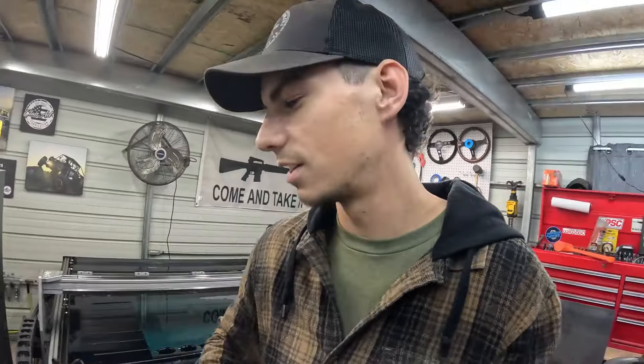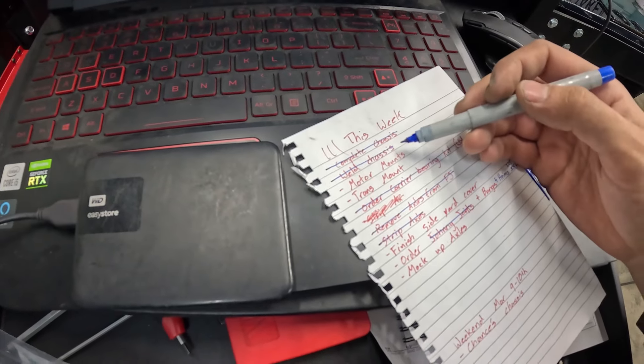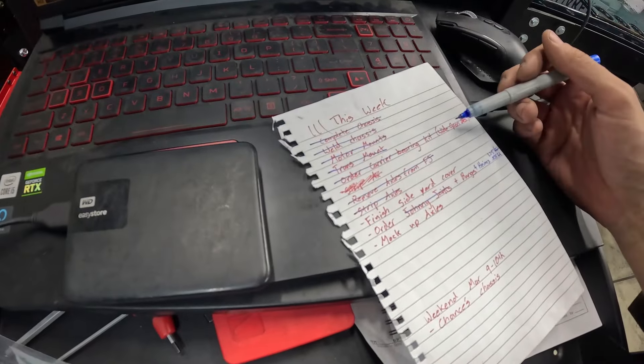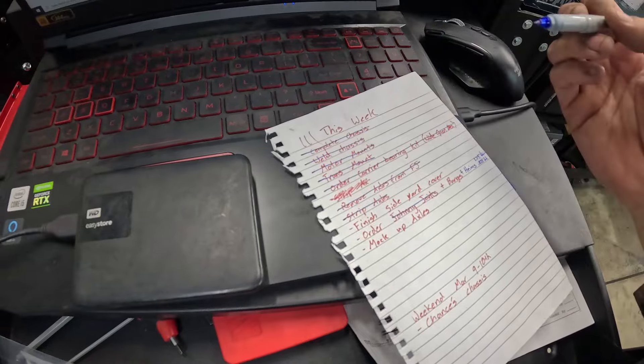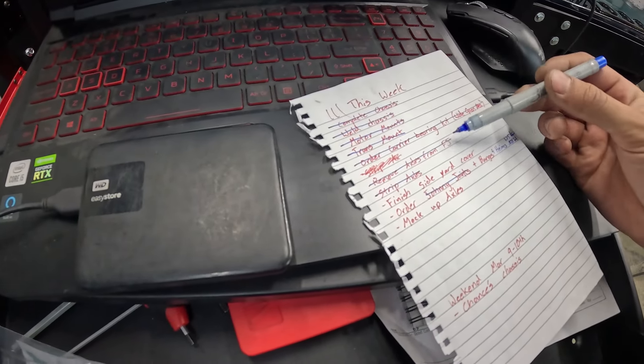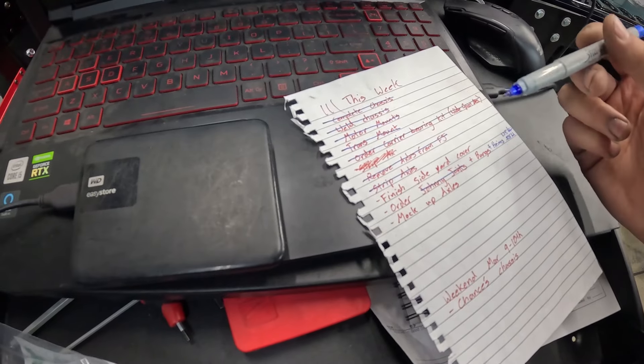It's been a long week — about that time for a Brewski. Did pretty decent on our list this week: completed the chassis, welded the chassis, did the motor mounts, did the transmount, ordered the carrier bearing from Wide Open Designs — and they're super fast, it's already here. Removed the axles from the FJ and stripped the axles.